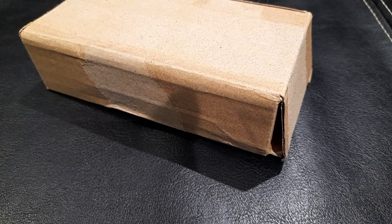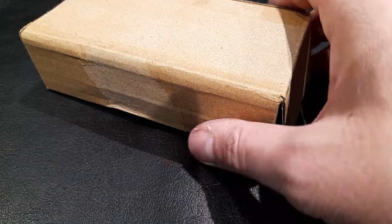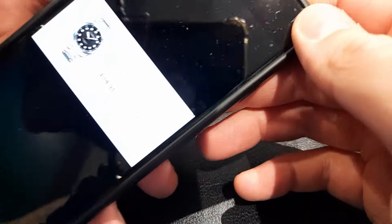Welcome back to my channel. In today's video I'm going to be unboxing another budget watch from the same brand as some of my previous unboxings — it's a brand called Curren, spelt C-U-R-R-E-N. My last couple of videos on this watch, I paid between 10 and 20 pounds, and those watches are still going strong — some I've had for over three years and they're still working the same as the day I bought them. Really good budget watch in my opinion.